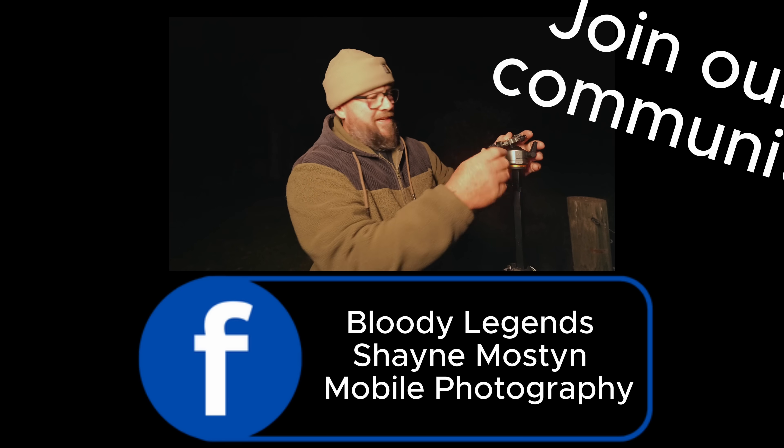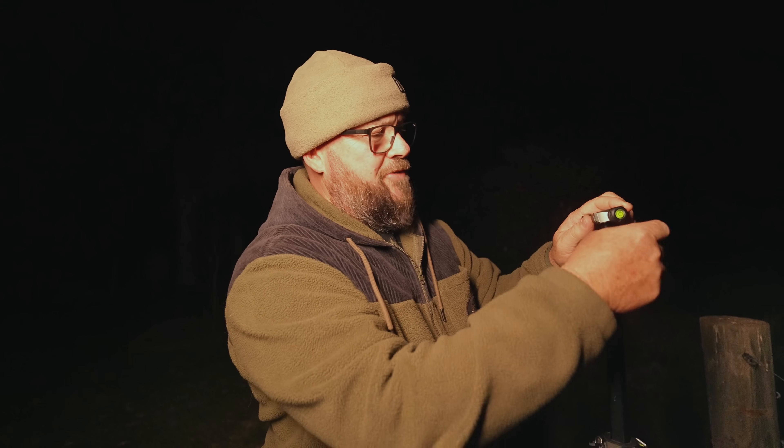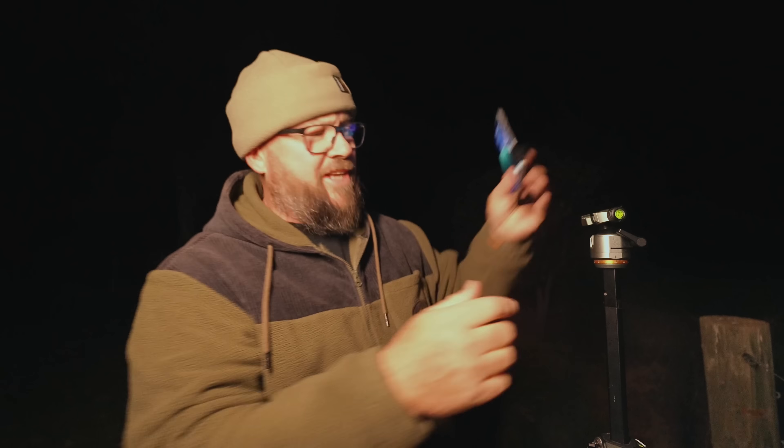Doing it with a phone is — well, there's just no need. You don't need to use the shutter delay on a phone. And the reason for it is the computational photography element that comes into it with phones.